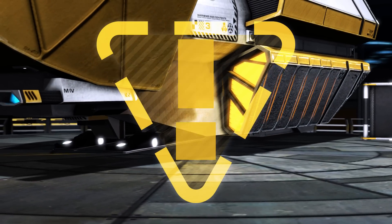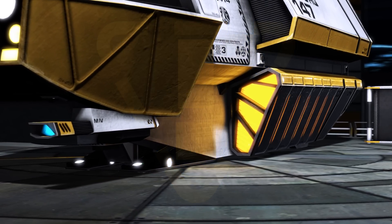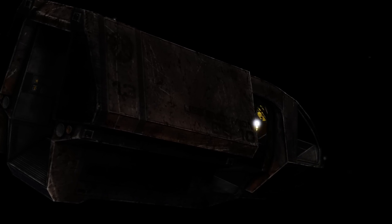Do not attempt to use extended nacelles as landing aids, as the interfoils are not load-bearing.